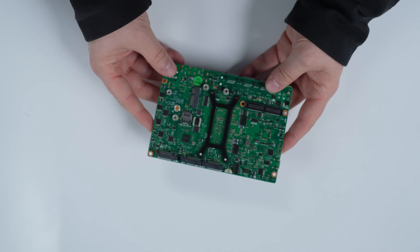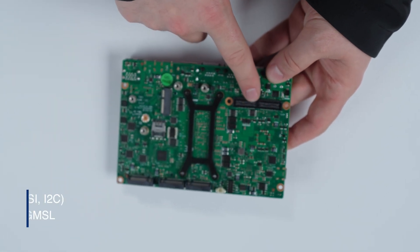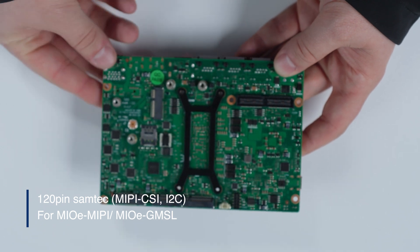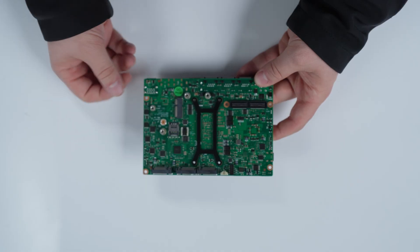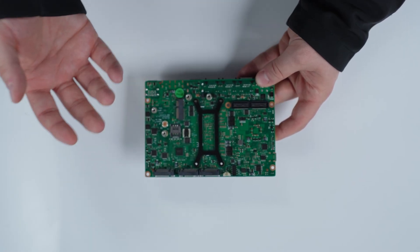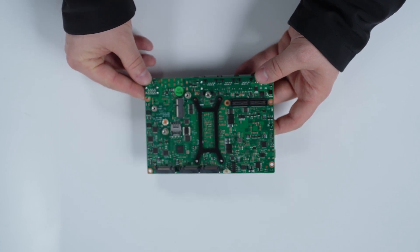For robotics, one of the key features that you'll also see is this expansion interface here. This is actually to allow us to plug in either our MIPI or GMSL daughter board. So we can directly take in camera input, do the digital signal processing, and also do some SLAM, object detection, and collision avoidance algorithms on this board natively as well.